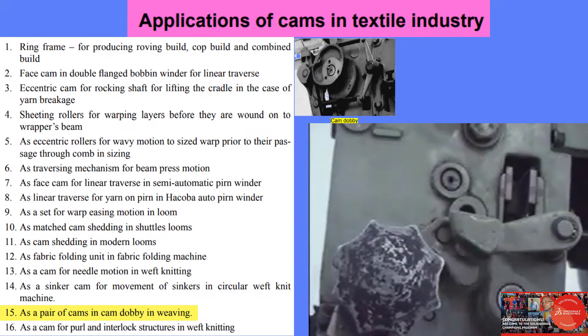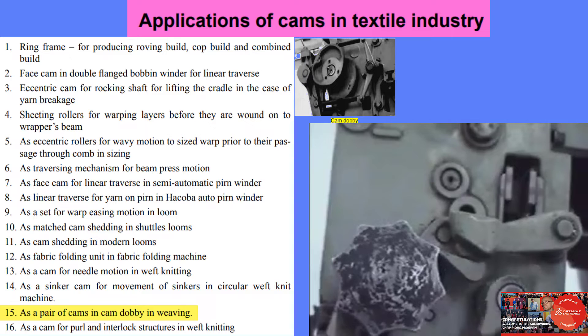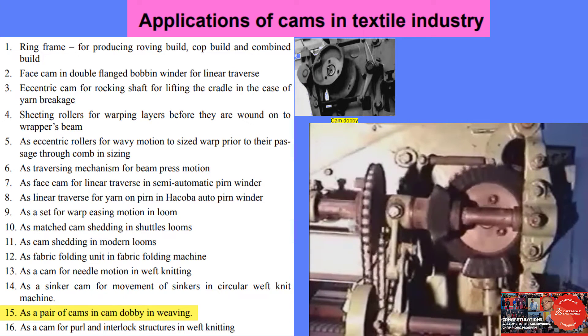This is the drive to the lifting blocks, which transfers the action to the hooks through the upright rods. Here is the chain and sprocket drive to the cam dobby.